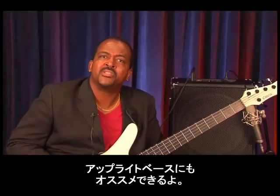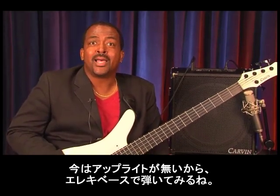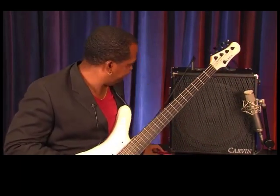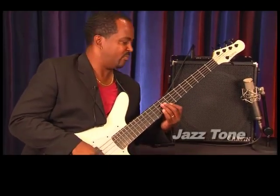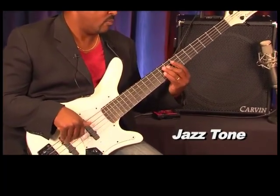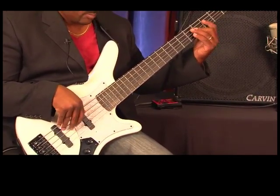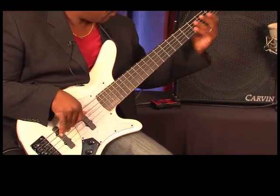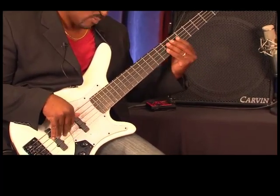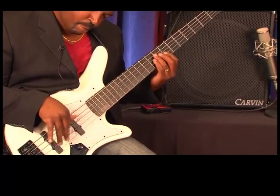I would also recommend this amplifier for upright bass players. I don't have an upright here, but I'm going to do my best to simulate a jazz sound on the electric bass.